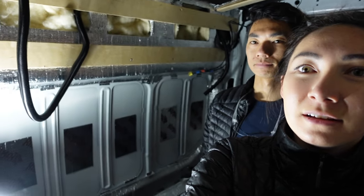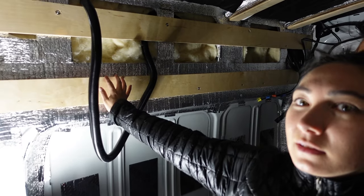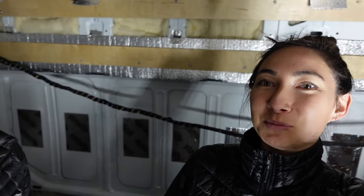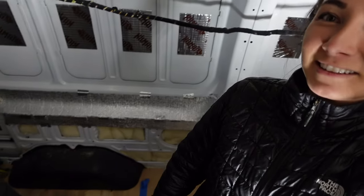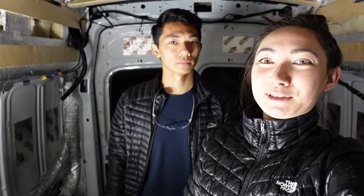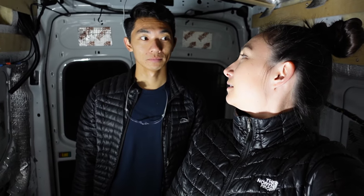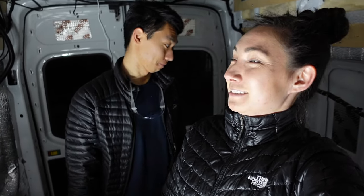We didn't record much today but got a lot done on our walls - the Low-E is up and some framing is done, with a lot more still to go. It's probably going to take weeks of weekends. We're going to bed - good night. It is raining outside today so we're not cutting any wood out there.